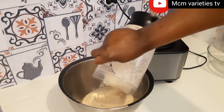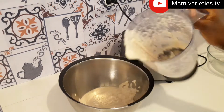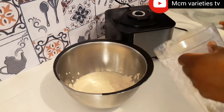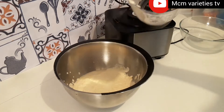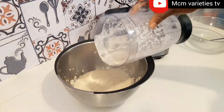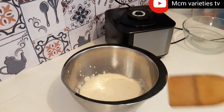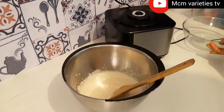When you are blending, just add enough water to help you blend your beans well. Don't let the water be too much — just enough to help blend. I'm adding a little water to rinse out the beans inside my blender. This is the consistency right here.